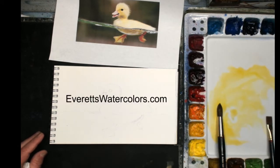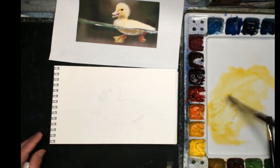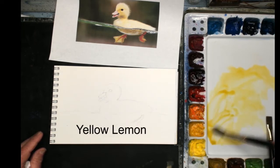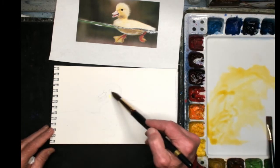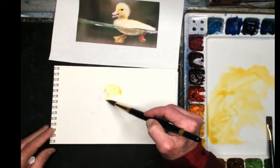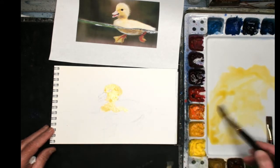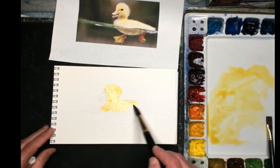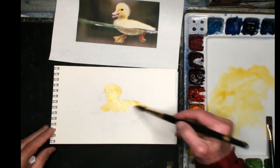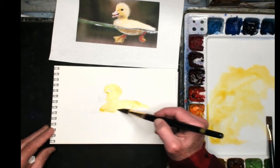These are all on my website everestswatercolors.com on my supply page, available for ordering. The first thing I want to do is mix up some yellow — this is a permanent lemon yellow — and I'm just going to go in and get that color on. Don't worry about the edges; I'm going to put in some darks around this. All I've got to do is capture this color on the main body with this nice big round brush.